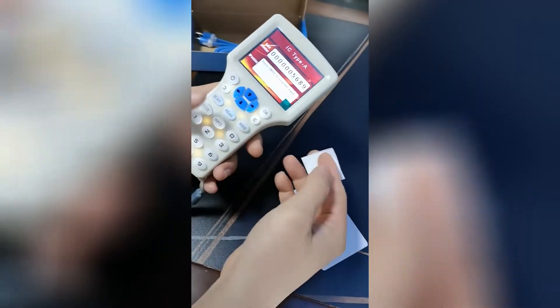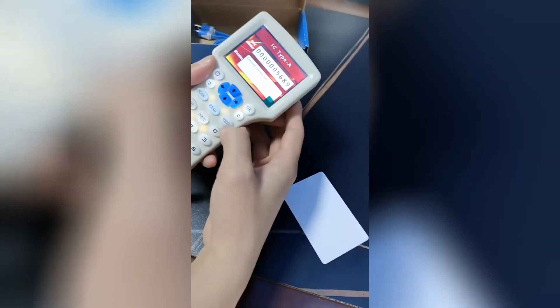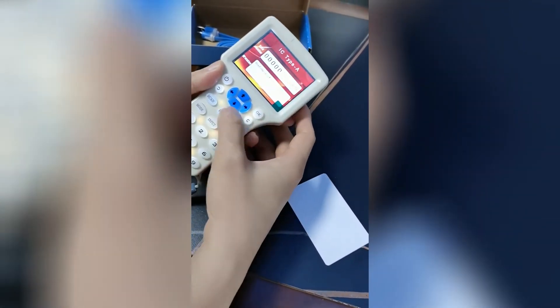We can also use the input here to manually enter a card number. Card number is 5837747. We put the UID sticker on the back and press the write button. Write access. Now we read it — read access — card number is 5837747.